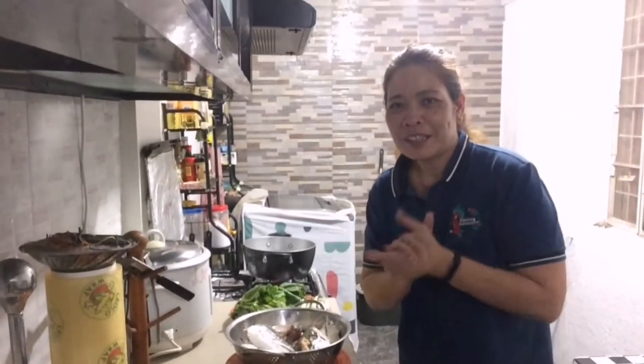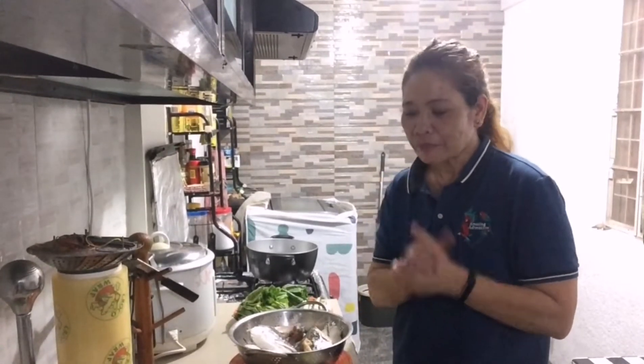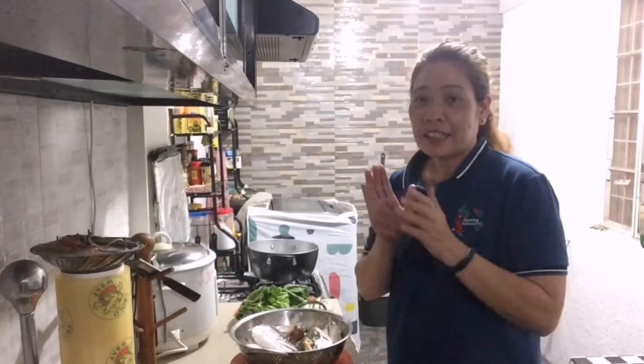Hello guys, welcome back to my channel. Another menu for today — ang ating lulutuin. Ang menu na gagawin namin ngayon is sinigang ng ulo ng salmon.